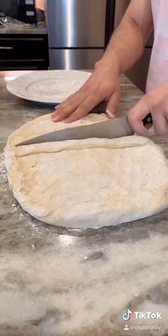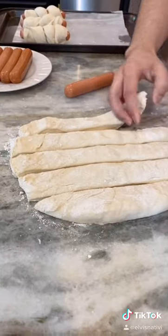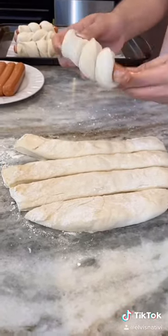We're gonna shape our pizza dough into a rectangle and cut it into eight long pieces so we can give our hot dogs a blanket. Then we're gonna wrap our hot dogs in the dough, making sure to pinch the ends.